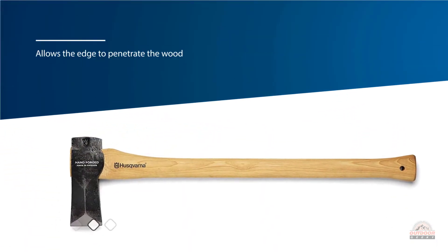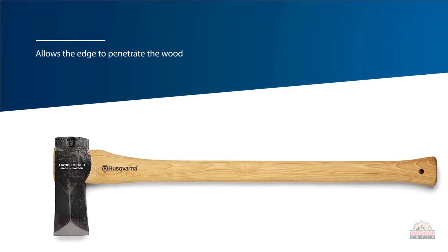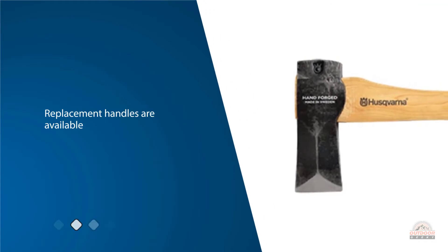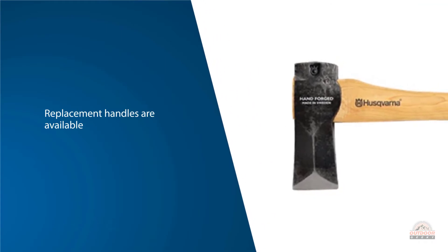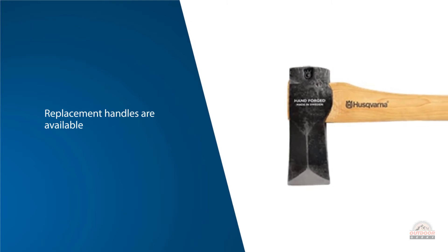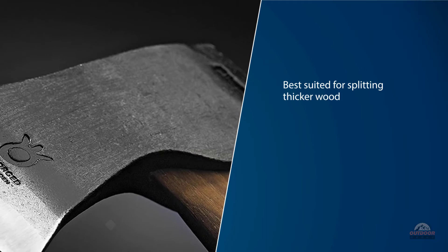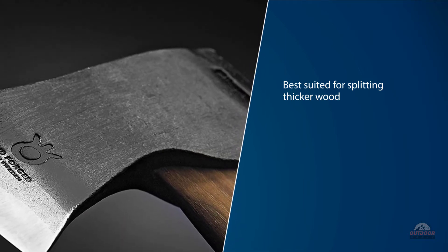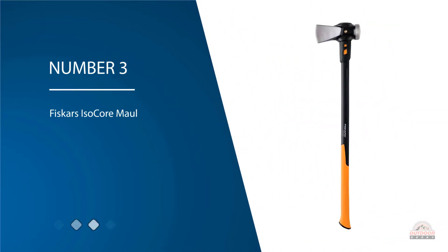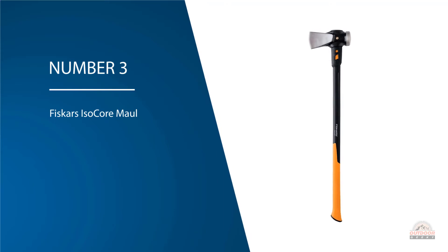Replacement handles are available and the straight handle makes for the most efficient use of your strength and the force of your swing. Number three: Fiskars IsoCore Maul.